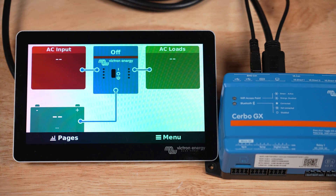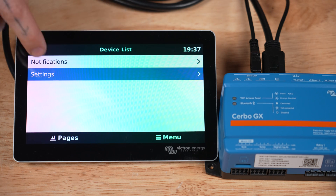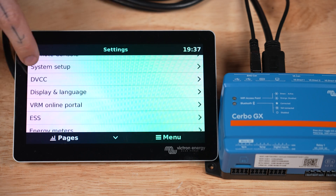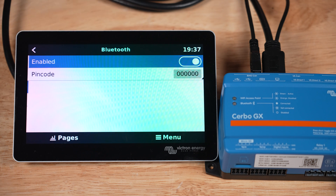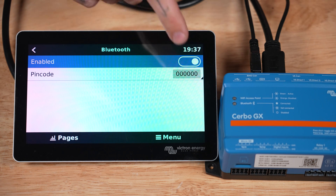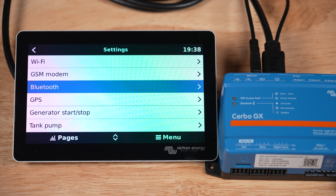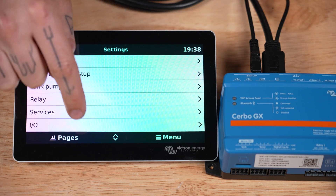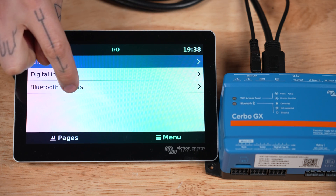Tap the screen, tap the menu button, tap the settings button, scroll down and tap Bluetooth and just make sure that that's enabled, which it is by default. Back out and scroll down and then tap I/O for inputs and outputs. Then tap Bluetooth sensors — if this option isn't available I would just need to update the firmware on my Cerbo GX to make sure it shows up.